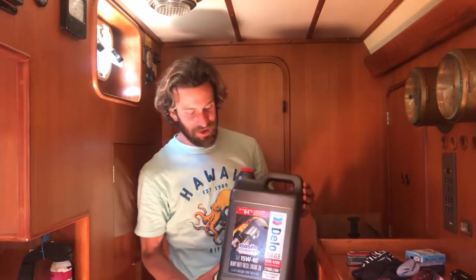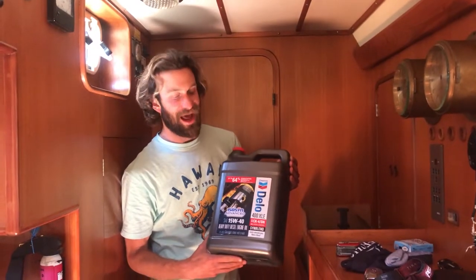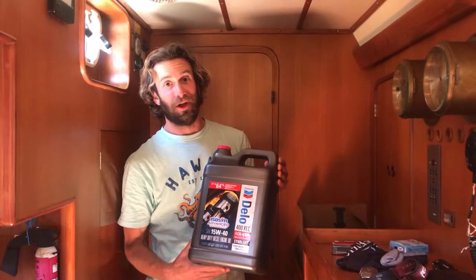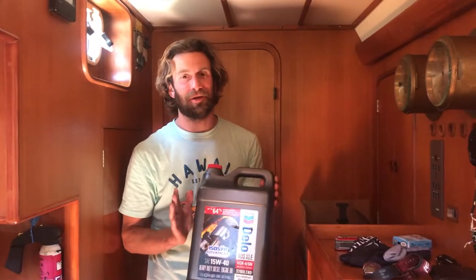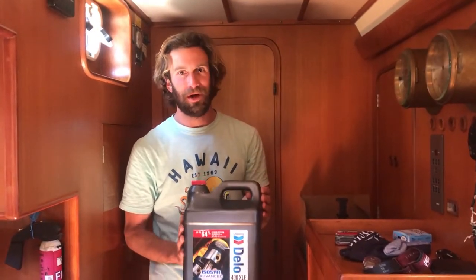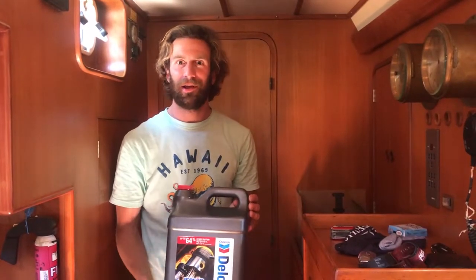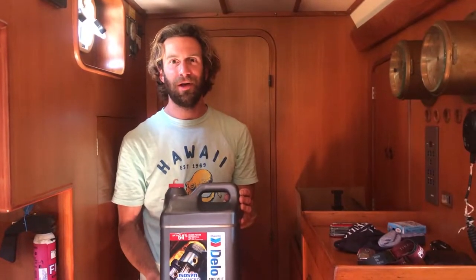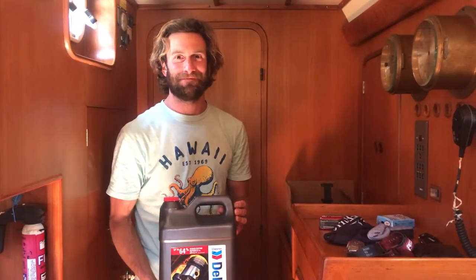By the way, this oil is the Delo 400 XLE motor oil, and in my humble opinion this is the absolute best oil you can put in a diesel engine. So if you'd like to try it out, click on the link down in the comments below. That's just one small way that you can really help this channel out.